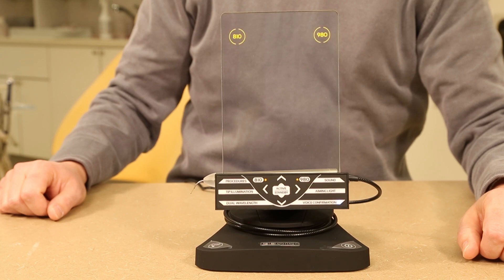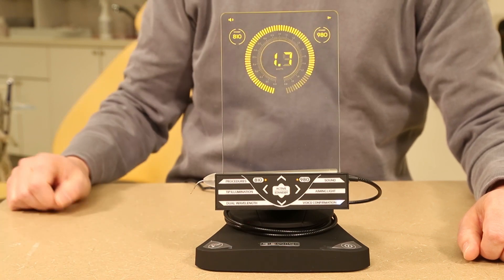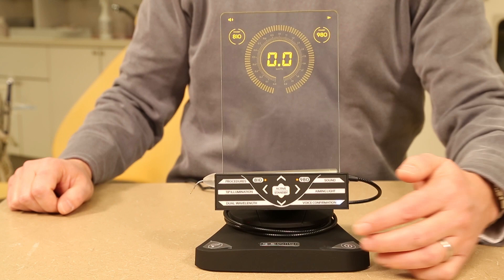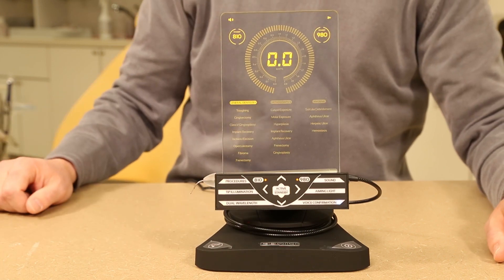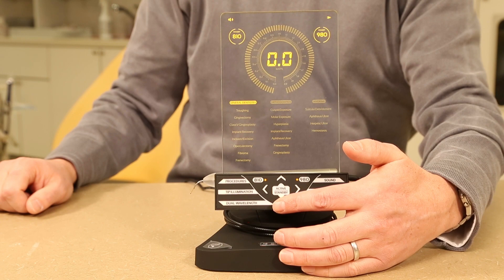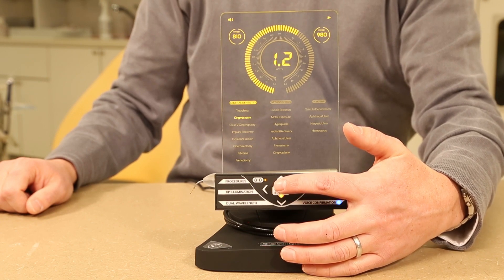Next you will select the desired wavelength: 810, 980, or dual. You can then adjust your power setting manually or select your procedure from the list of preset procedures. Once toggled to your power setting or preset procedure, hit the active/standby button in the middle of the touch keypad.